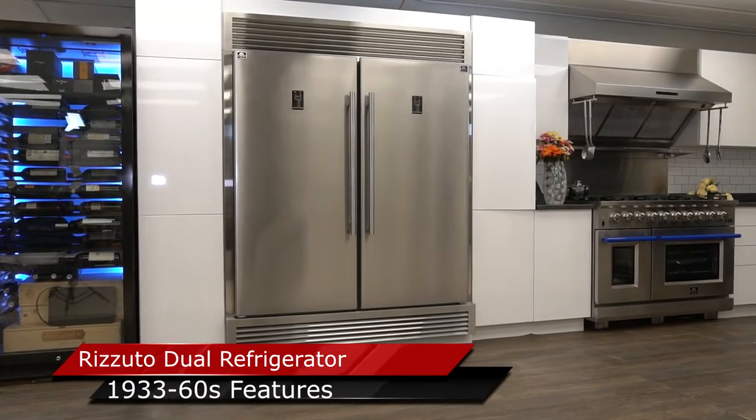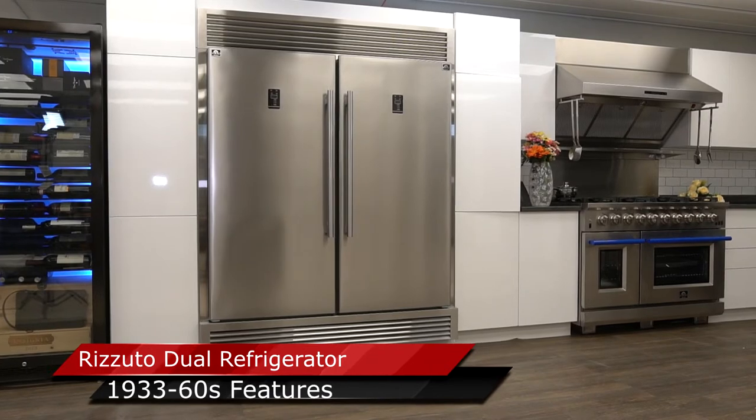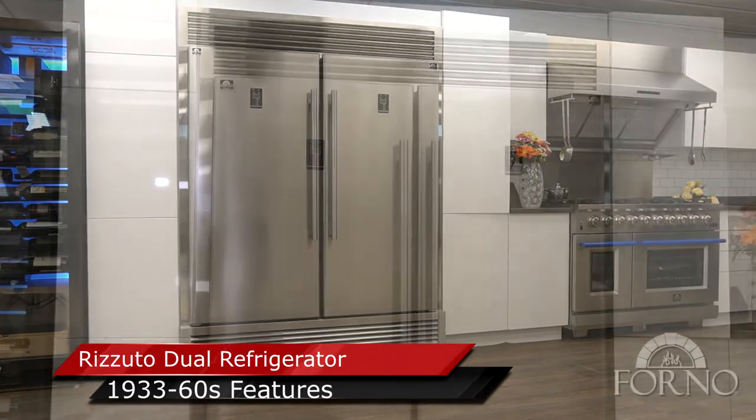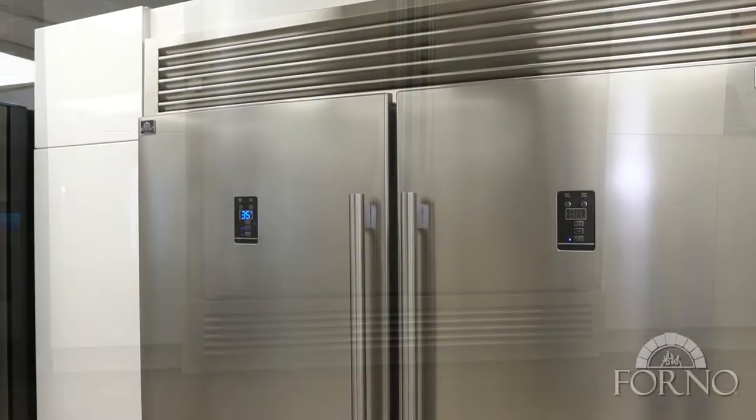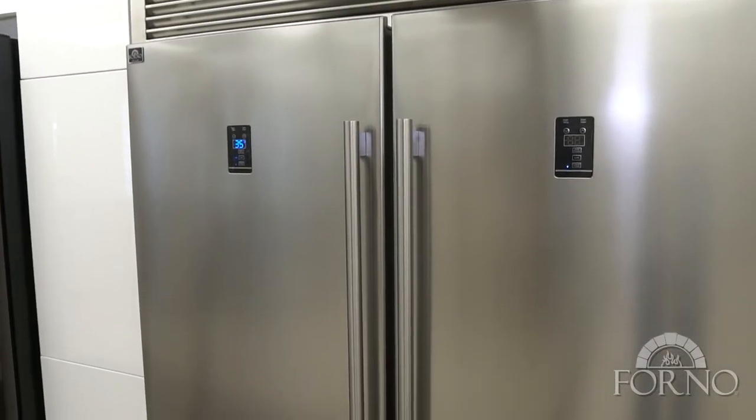Forno Appliances is proud to showcase the Rizzuto Dual Refrigerator Model 1933-60S. Made with the durable and reliable VCM stainless steel for a great surface finish.